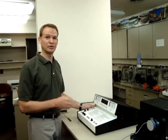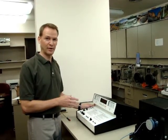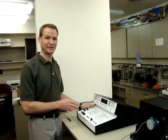This video demonstrates how to set up and operate the 406D static decay meter.